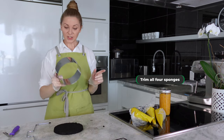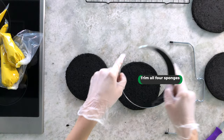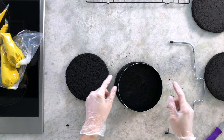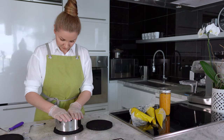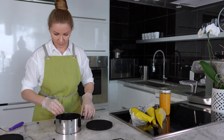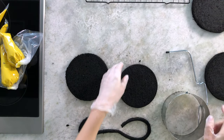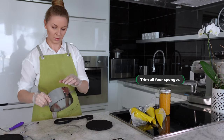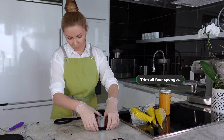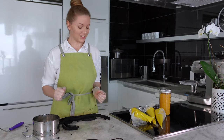Now we need our six-inch ring to trim the sponges. It's very easy — you just place the ring in the middle of each sponge and press down. The first trimmed sponge is ready.